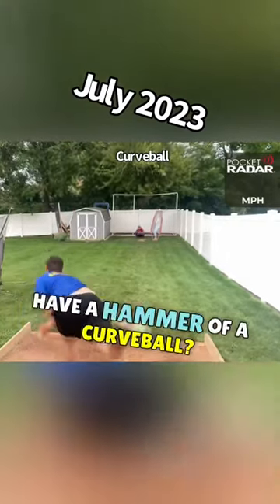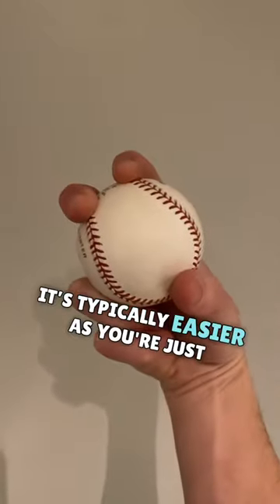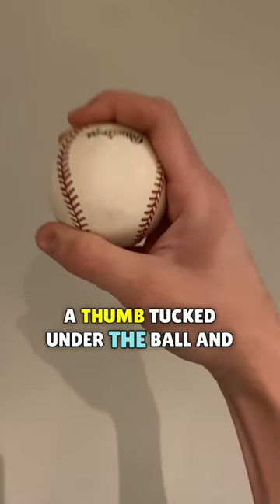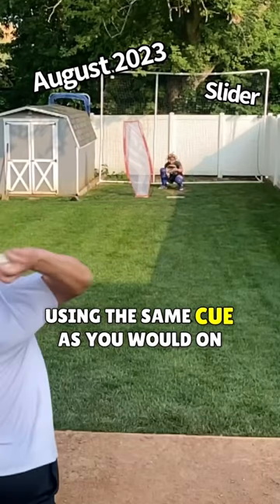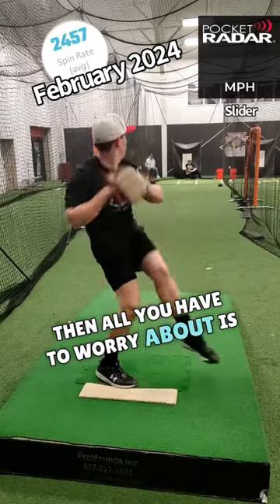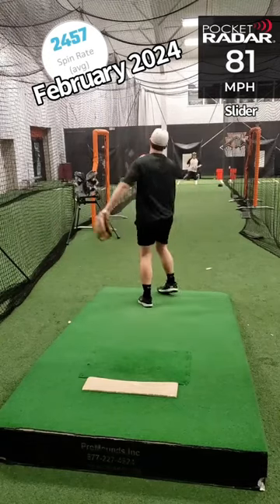Struggling with a slider but you have a hammer of a curveball? Then give this grip a try, as it's typically easier — you're just splitting a two-seam fastball grip with a thumb tucked under the ball and using the same cue as you would on your curveball. Then all you have to worry about is starting with high intent and letting it fly. 81 miles per hour.